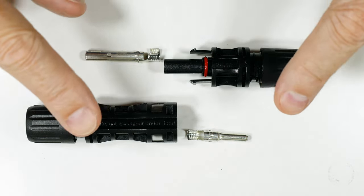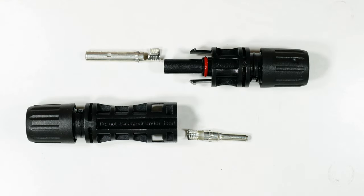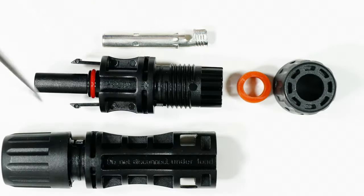Okay so let's take a look at these. Let's do some close-ups and see some good techniques for putting these on the cables. Let's go over the positive plug first.